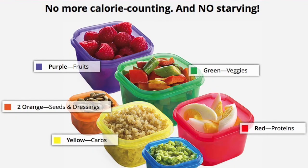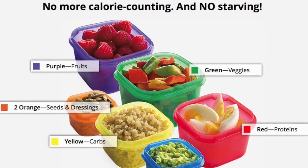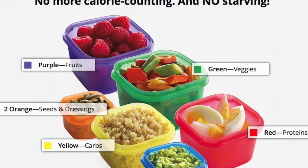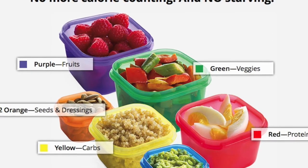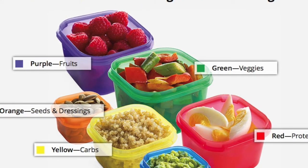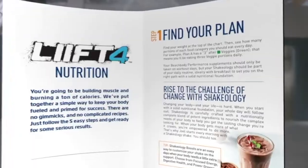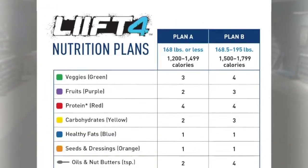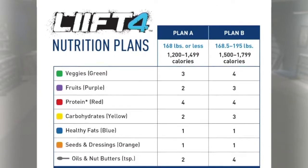Let's talk about the meal plan. You're going to get a meal plan that comes with everything you need, including these really cute portion control containers. There's no counting calories, no counting points — it's literally just associating food groups with colors and allocating those portion control containers to your daily intake. To start your plan, all you need to know is your current weight, and based off of that, the plan will tell you how much you can eat each day.